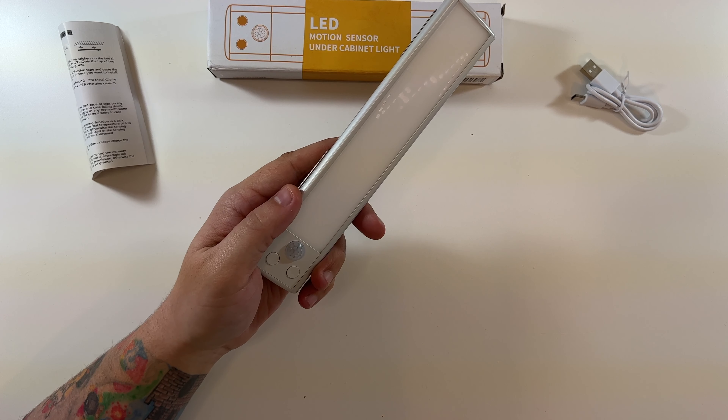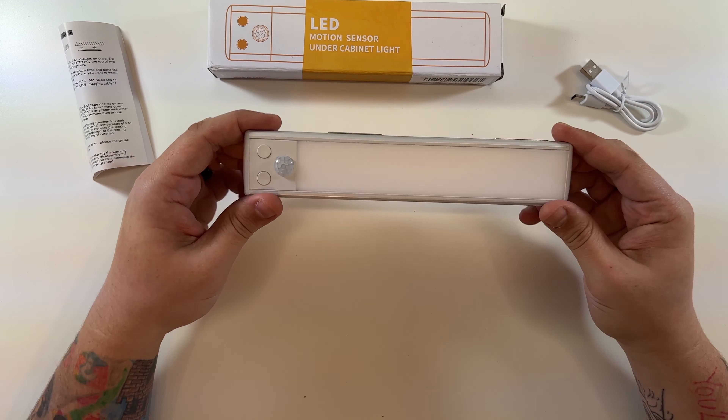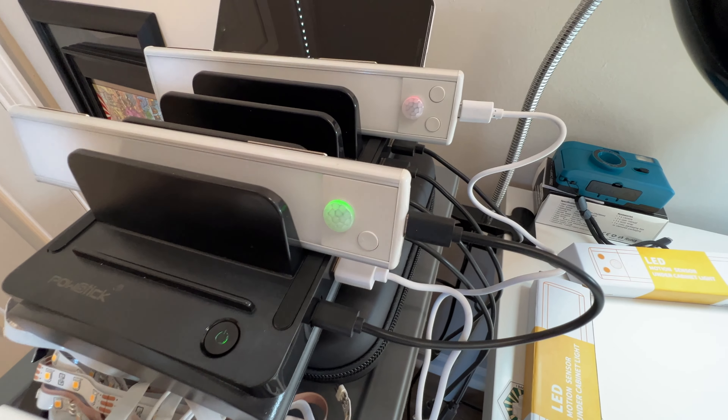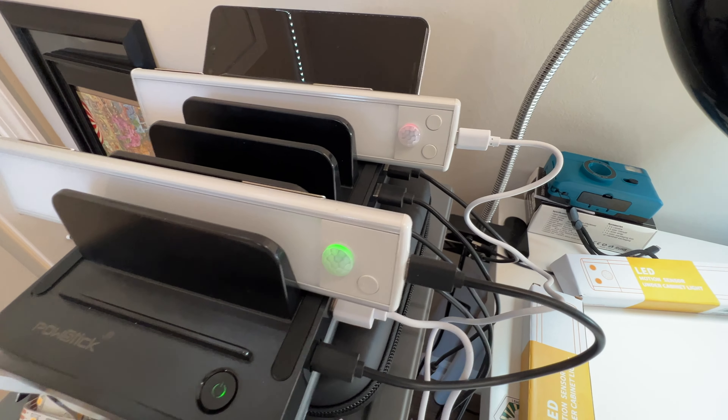These have nice charging indicators — this one's green because it's fully charged, that one's red because it's still charging.